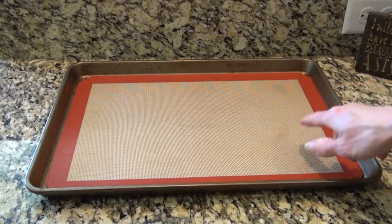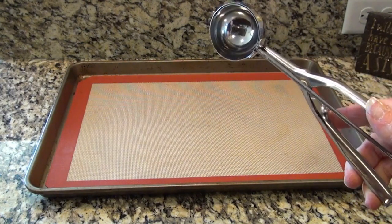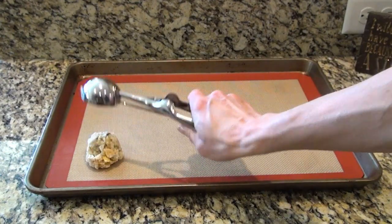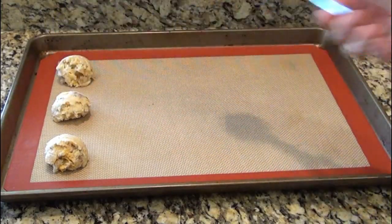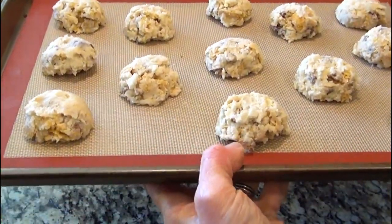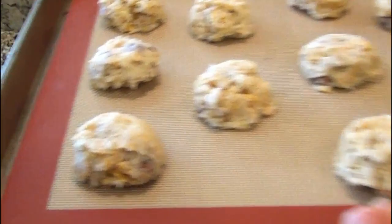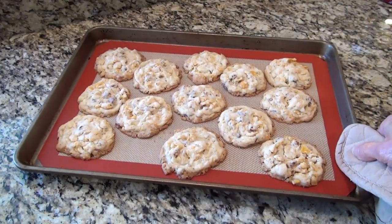I've got my baking tray lined with a silicone liner — if you don't have these, you can use parchment paper. This is about a three-tablespoon size cookie scoop. I'm just going to scoop and drop. These go into the oven at 350 for about 12 minutes, just until the bottoms around the edges barely start to get golden brown.